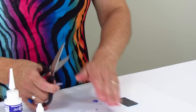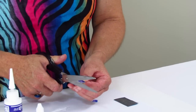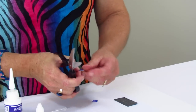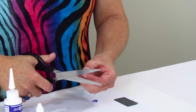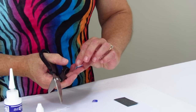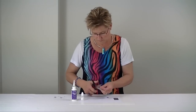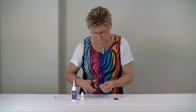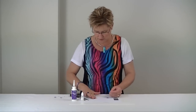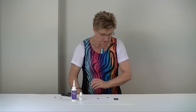There's one done. And now the second one. That looks good. Let's move all of this aside.